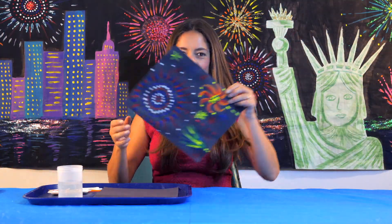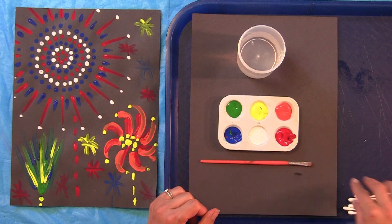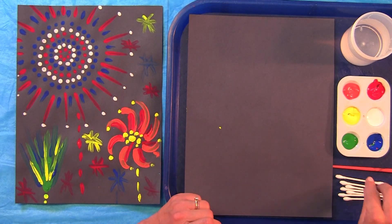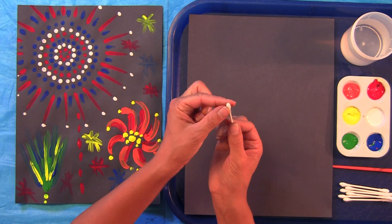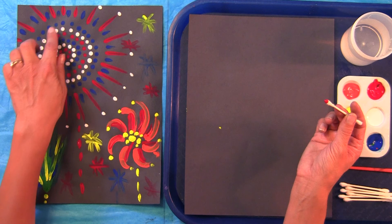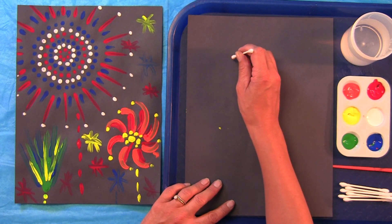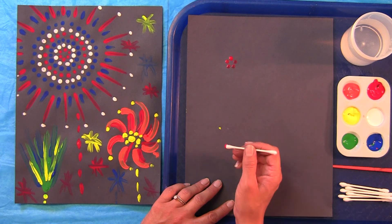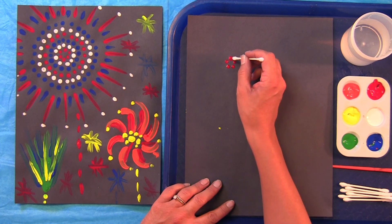For the fireworks lesson you will need tempera paint, water for rinsing your brush, paintbrush, several Q-tips, and black paper. To paint our fireworks on black paper, you are going to need Q-tips to start. Start with red — use just the tip, not the side of your Q-tip. We're going to use these like little stamps, little round stamps. Dab it into your red and make a little circle of red dots, stamping down to get more paint. Stamp down to shade in those red dots.